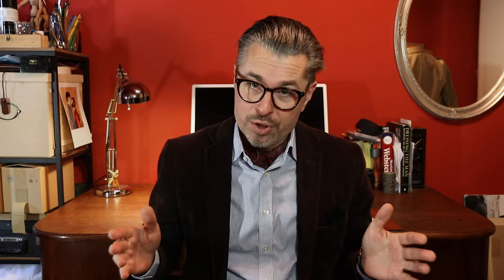The first watch I want to show you is a field watch — the 1945 D12, a so-called Dirty Dozen watch. We had one of these in a previous episode, so I'll keep the explanation brief. During World War II, the British government gave spec sheets to Swiss manufacturers for a field watch for their troops. This makes it more of a genre of watches than a single model.